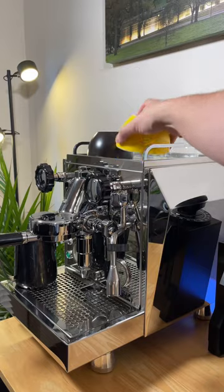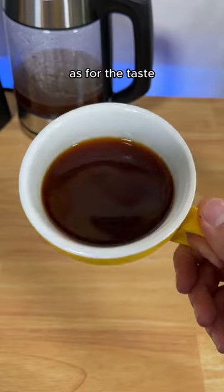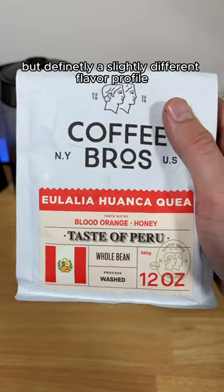So how does the coffee actually taste? Color-wise it looks great, and it smells like coffee, so that's a good sign. It actually tastes really good. It almost reminds me of a French press, but definitely a slightly different flavor profile.